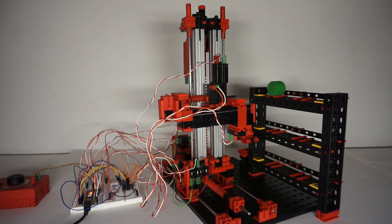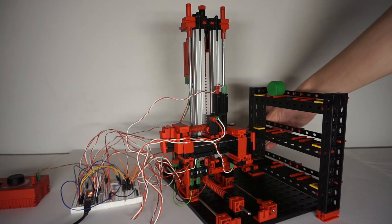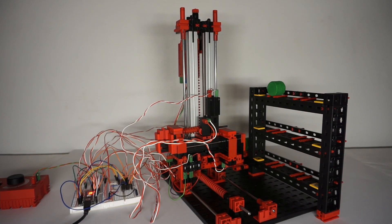And again, like in the last video, the code is too long to go through. Except for the robot jamming up sometimes, it actually works very well, and I'm very happy with how it turned out.